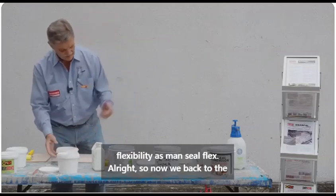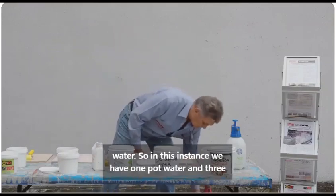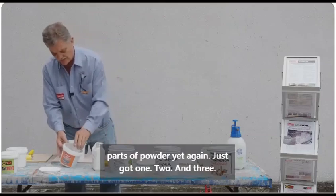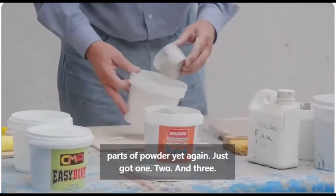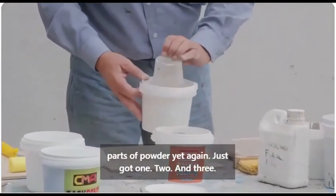So now we're back to the water. In this instance we have one pot of water and three pots of powder — one, two, and three.